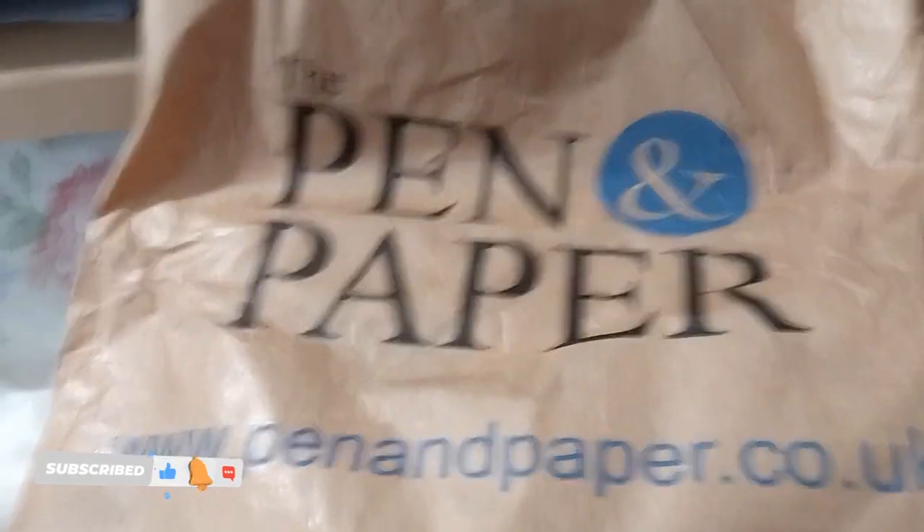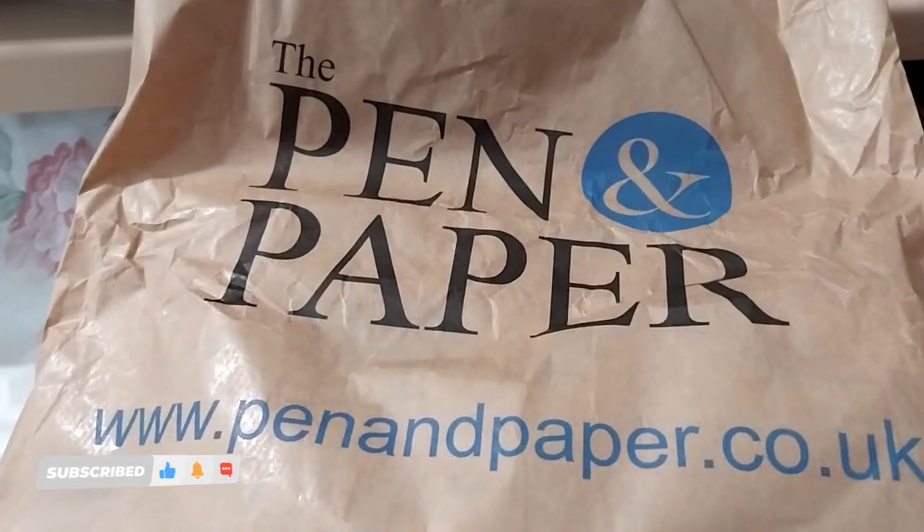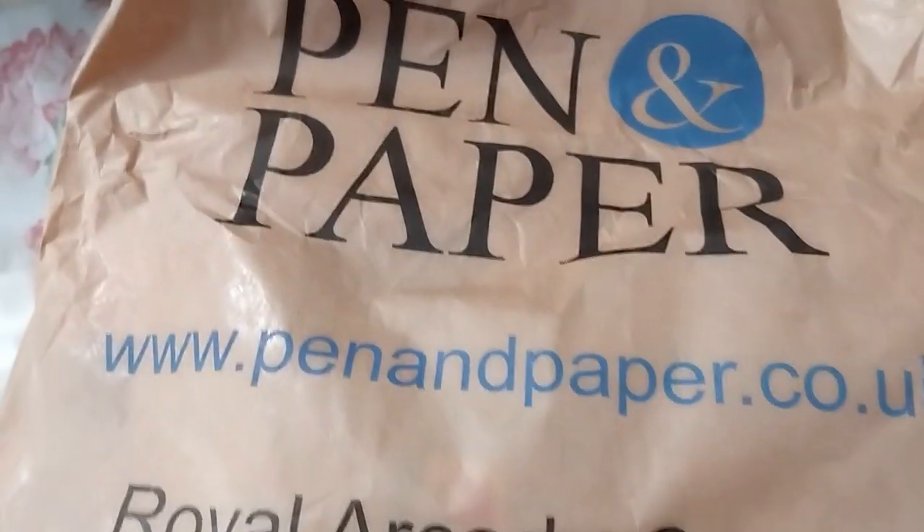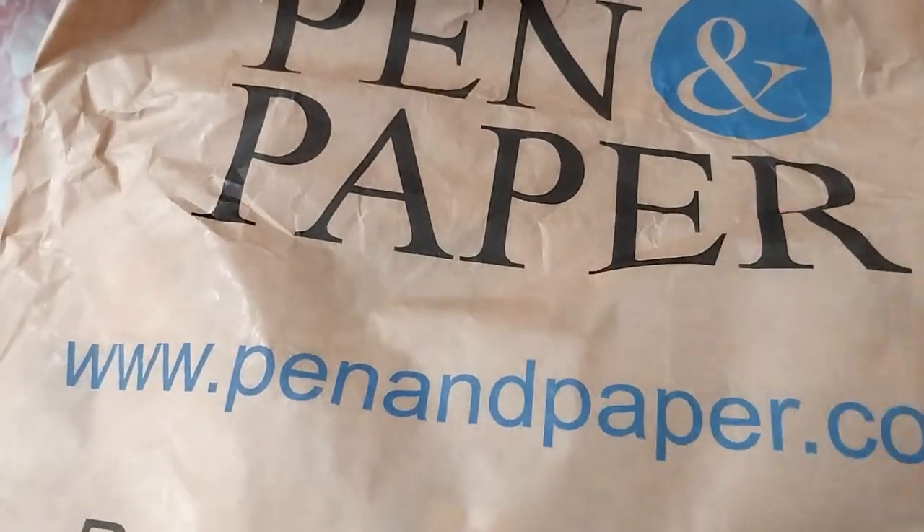Ruth here. I went to the pen and paper shop with my dad and I got a couple of things — not many, just some small things.